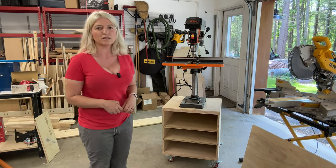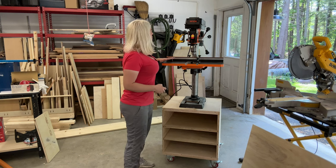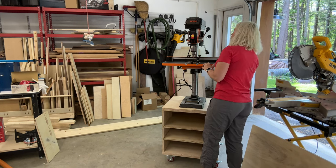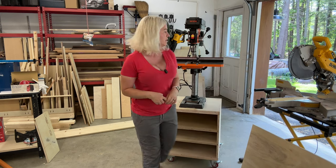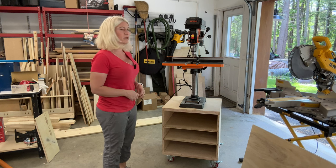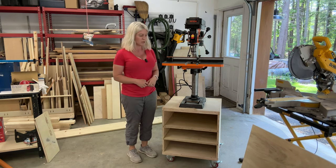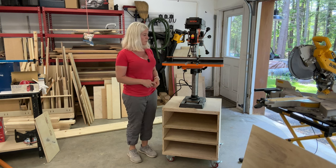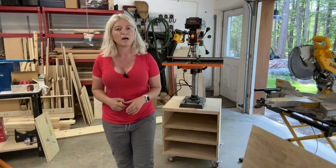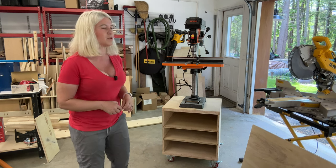Out of curiosity, if you're wondering about the height of the drill press — this is model 4214T — I am 5 foot 5 in height for reference. This is kind of table height for me with this stand build. I always wondered what the proper height for a drill press is. If you have the answer to that, please leave it in the comments below.